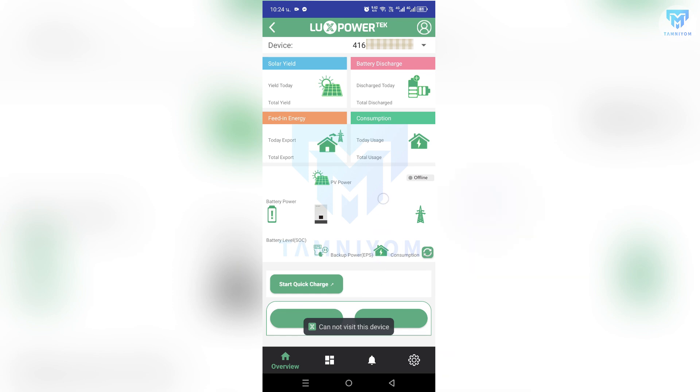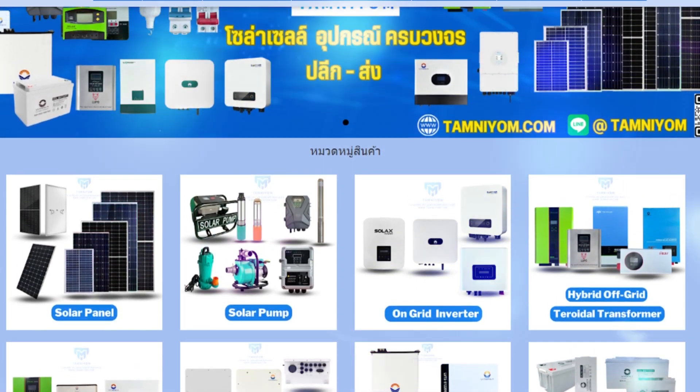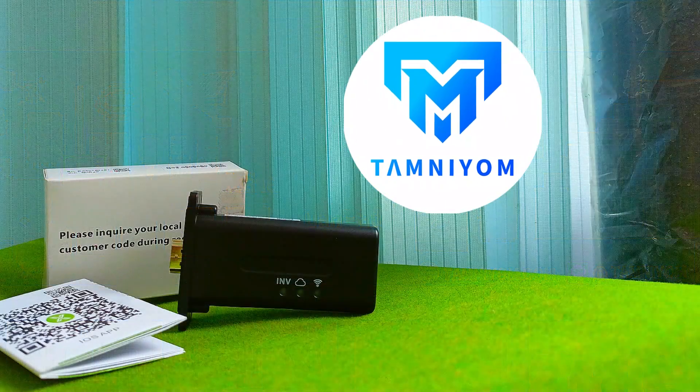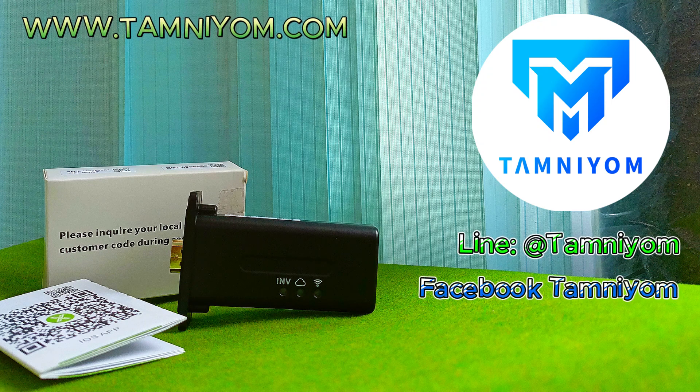As you can see, we can no longer access here because we have been removed. For anyone interested in more Solacell products, you can contact our service at www.tamniyom.com, or follow us on Facebook at TAMANIYOM. Thank you for your attention and have a great day.